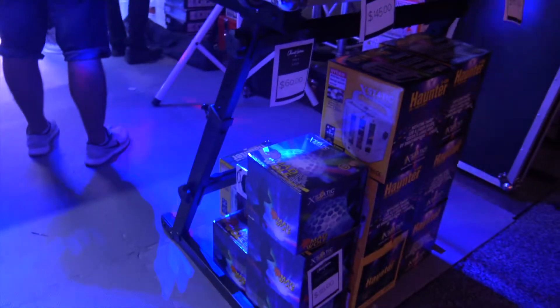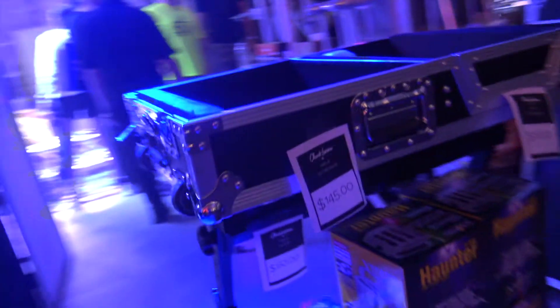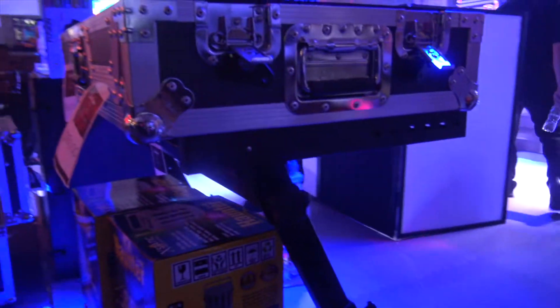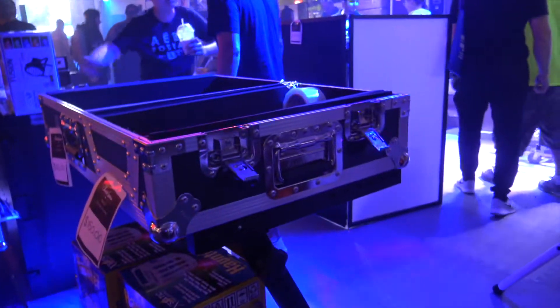We're at the DJI Expo looking at some of the cool things here at the show, and we're at the Pro-X booth right now. I want to show you this little Z stand. It is a foldable, collapsible stand right here to hold your case — just an incredible little stand that is height adjustable, folds all the way down to a nice easy-to-carry stand, and it can handle a variety of different size cases.